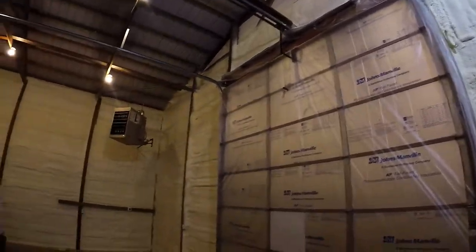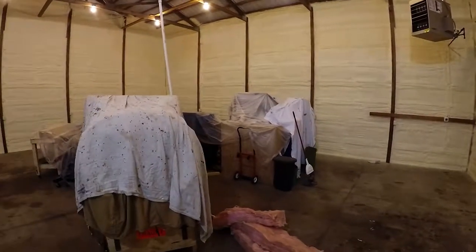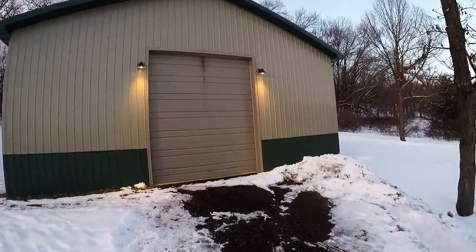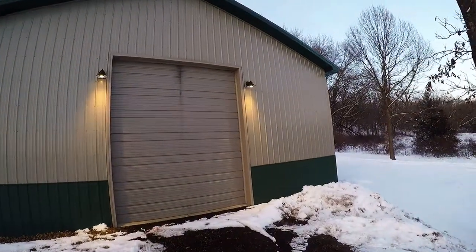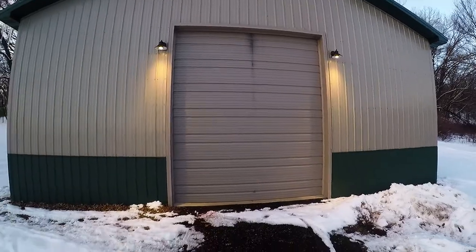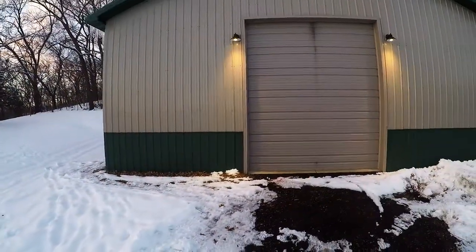I'll take a peek outside and show some of the lighting I've done out there. Here's a quick look — I put in these little barn style lights. There was originally nothing on the outside, so it kind of helps light it up at night so I can see where I'm walking when I'm coming out here to work.